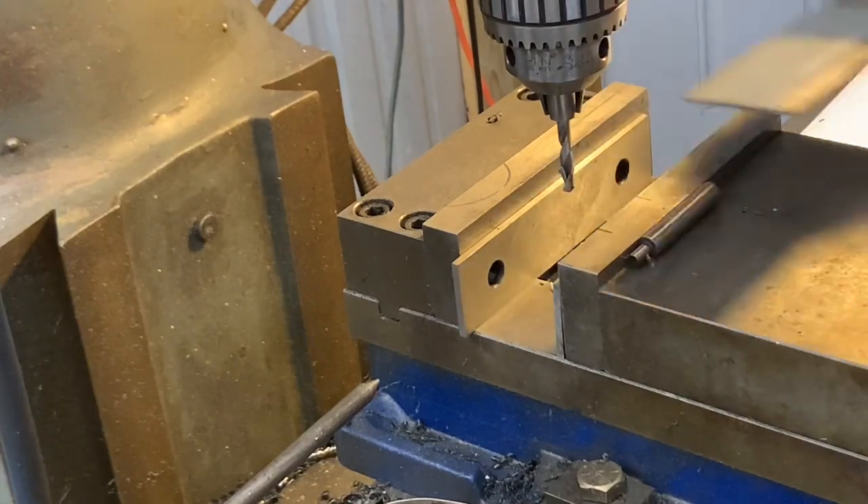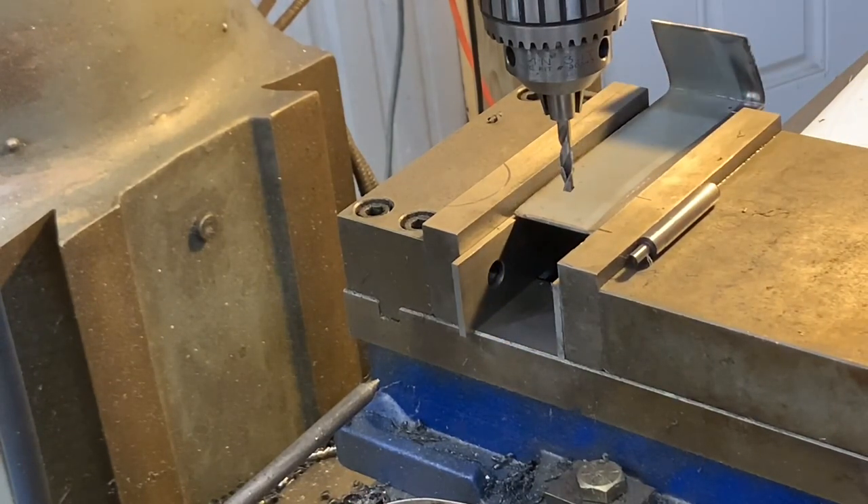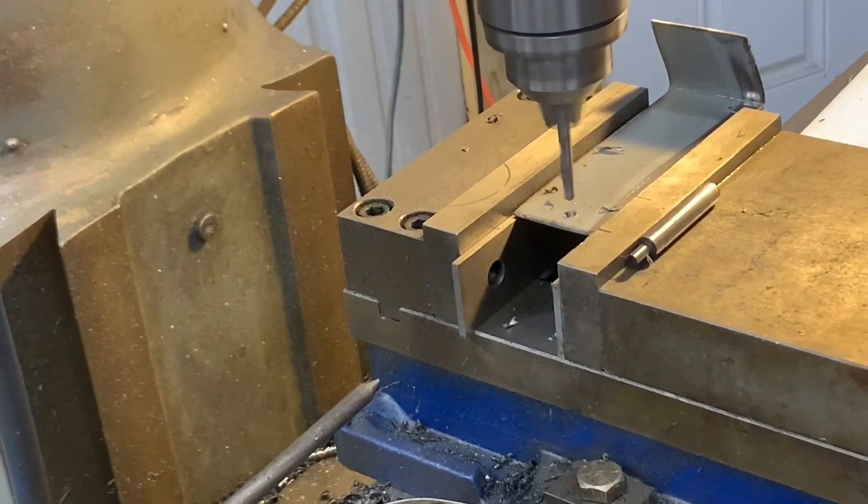Using a handheld drill would be perfect here too — it's just quicker for me to set it on the milling machine.